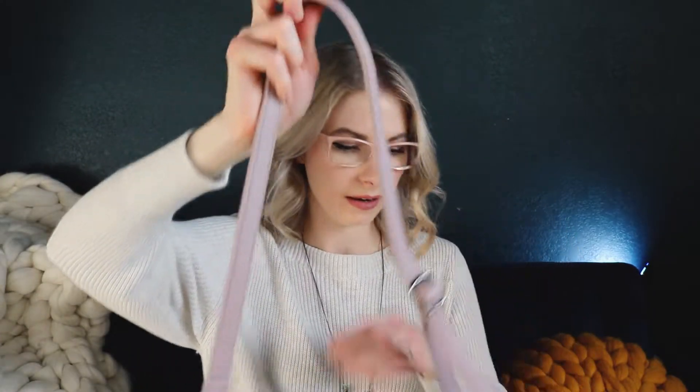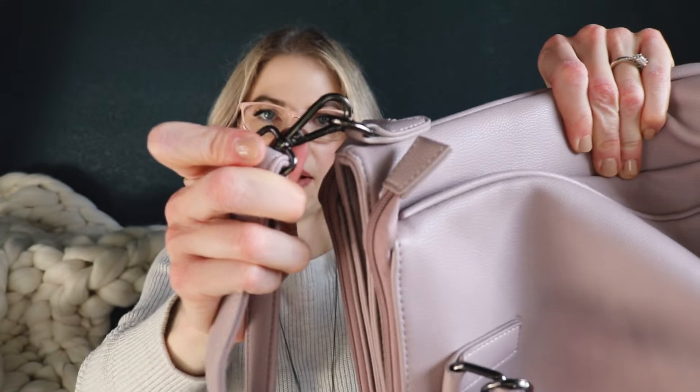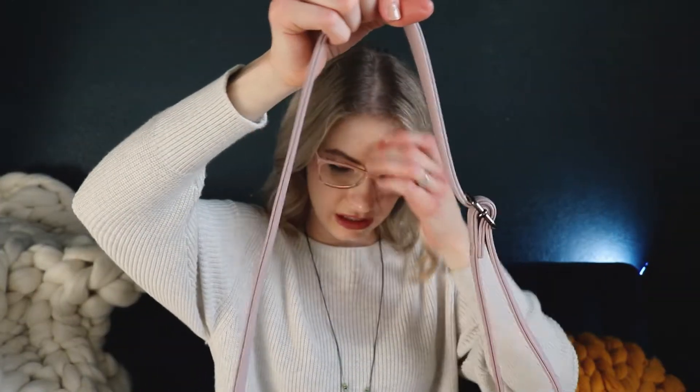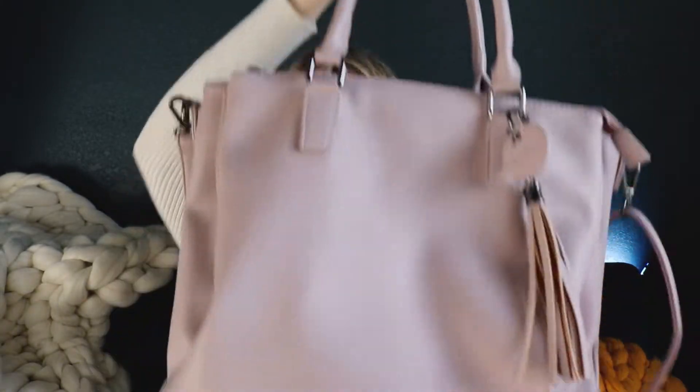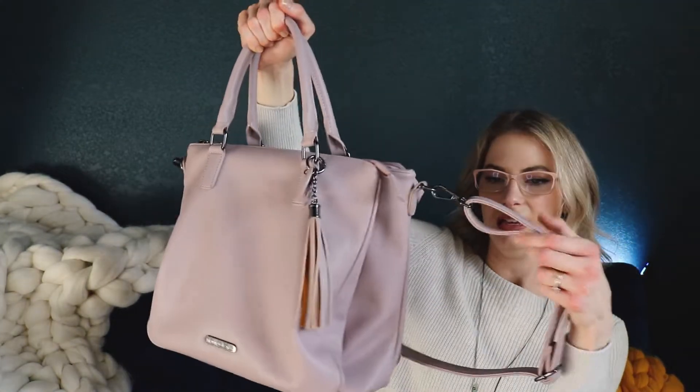I have the shoulder strap on here, which is obviously adjustable, but it also is detachable — again, you have these little carabiners here. I ended up using the shoulder strap with it basically all the time. It's just so easy and comfortable to carry that way. But you can easily take it off and just hold it with the handles, and then the detachable strap can go in any of the large compartments in the meantime.